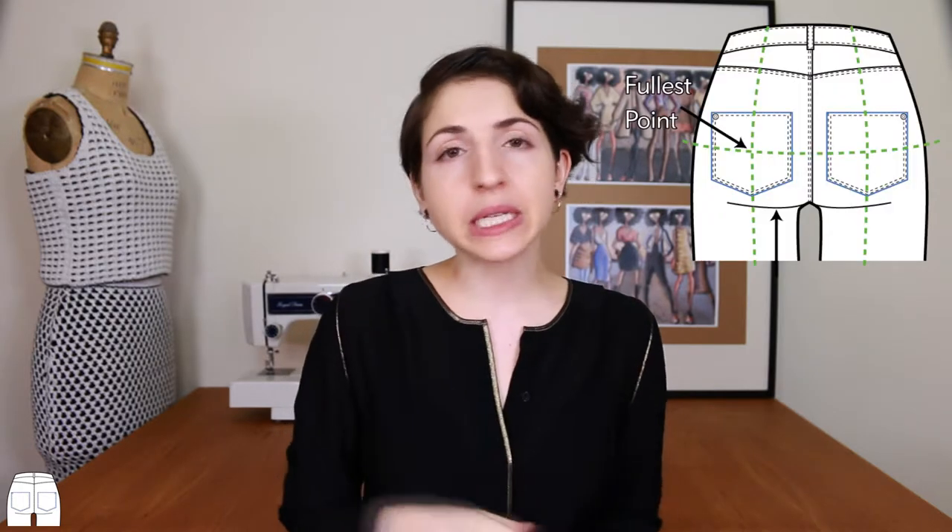Some general rules for ideal placement: number one, the pockets should be centered on the fullest part of the butt, and number two, the pockets should end at about your butt crease.